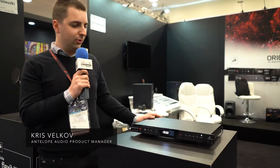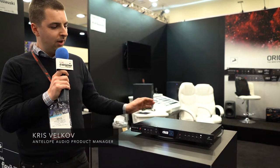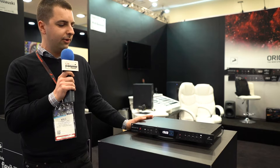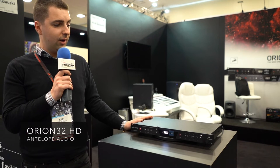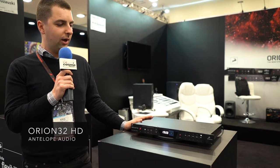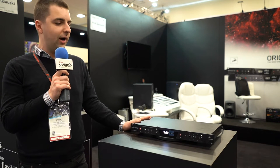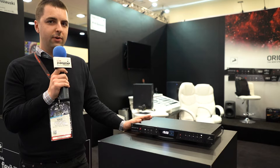I'm going to introduce you to the fully revamped Orion HD. This is our 32-channel ADDA converter that has just been improved on the conversion side, so now the monitoring outputs of this device go up to 136 dB.